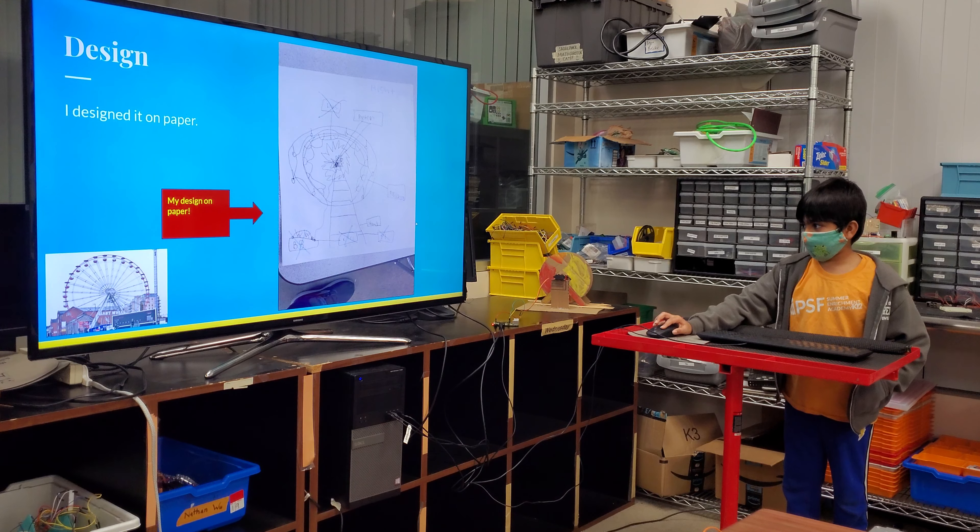This is the breadboard that was connected to the Raspberry Pi. This is my bill of materials. I used one big motor, three wires — red, yellow, and green — and one breadboard and one Raspberry Pi.